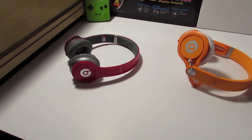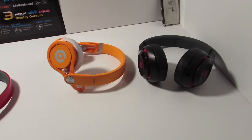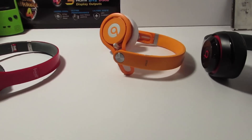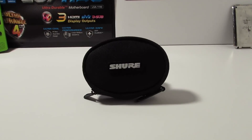When I say sound quality, I'm someone who's coming from Beats by Dr. Dre, which are notorious for not having the best sound quality in the world. So these headphones really blew my mind away. They're realistic, and that's very important when you're doing video editing. Realism is key, and the Shures definitely have it.